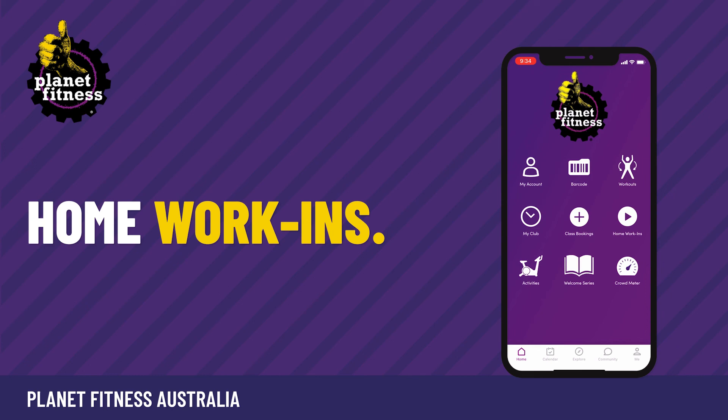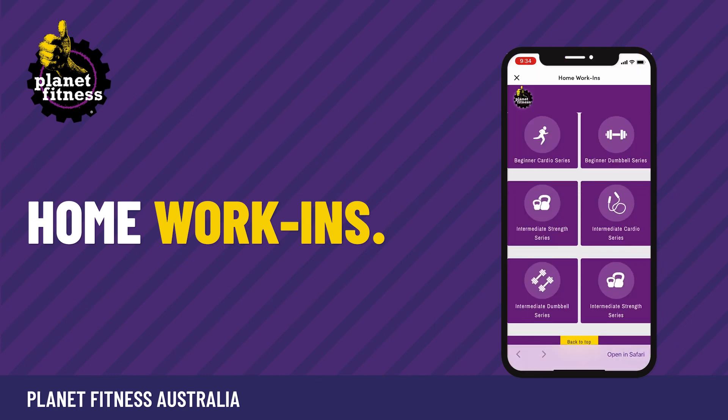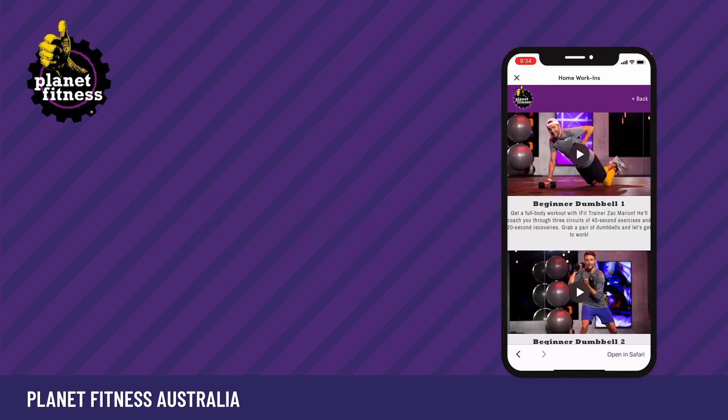For the times you want to work out but can't make it into the club, click the home work-ins icon and choose your workout.